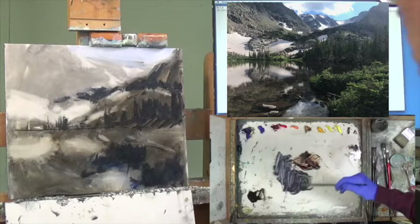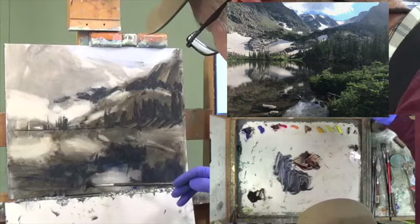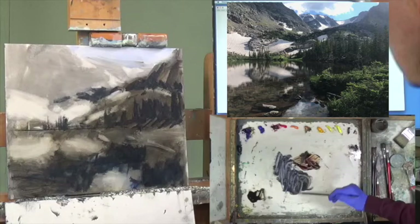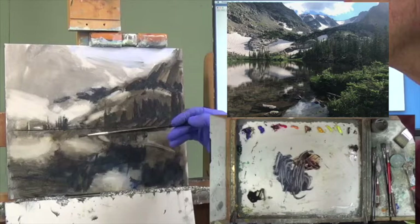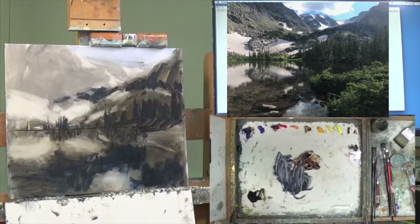Then there's some good darks around the rocks. There are a couple of rocks that are peeking above the water too, and there is dark reflection coming off the trees. Better make that a little darker. Okay, I'm starting to see the form — see how this thing is starting to come out? It's starting to make sense of where everything is.